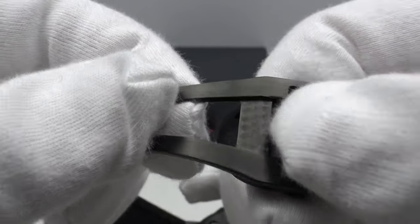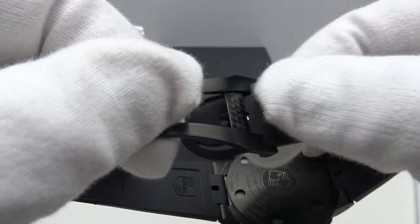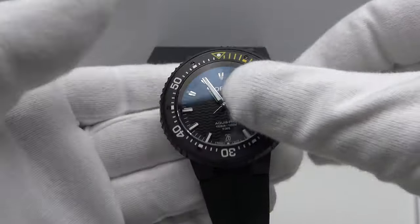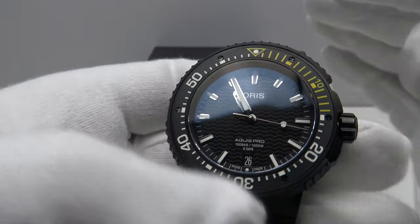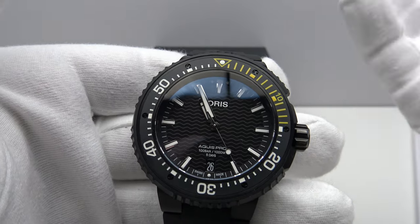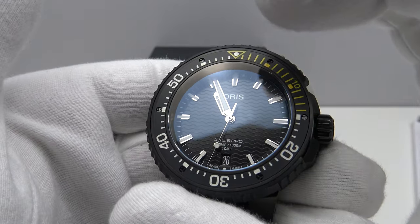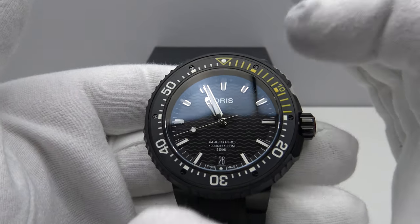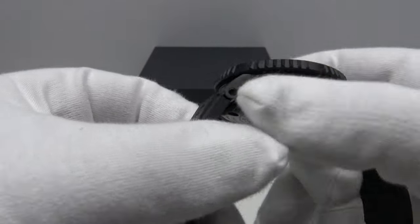Unfortunately the DLC coating of the titanium clasp means one cannot see the pelage finishing very well. I really think this piece would look better had Oris used bare titanium — like the Tudor Pelagos — rather than DLC-coating the case, clasp, and piece throughout. Regarding the ceramic bezel: yellow is used for the first 15-minute ticks not just aesthetically but because yellow is one of the most visible colors underwater, remaining legible at depth where red and orange quickly become invisible.